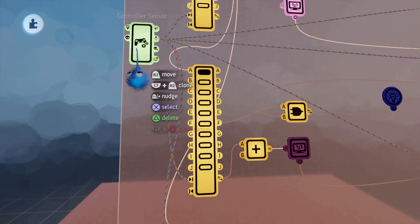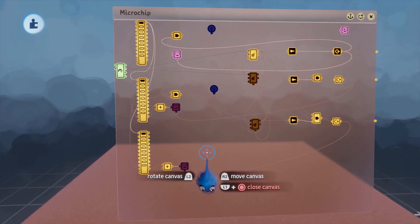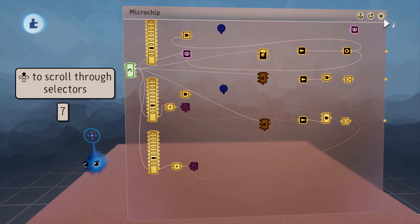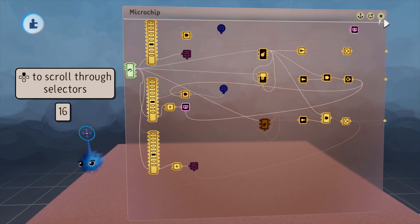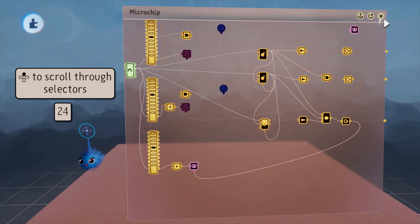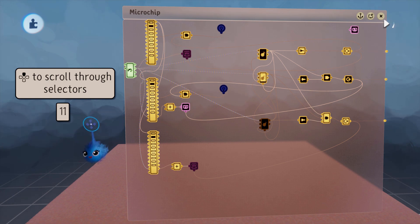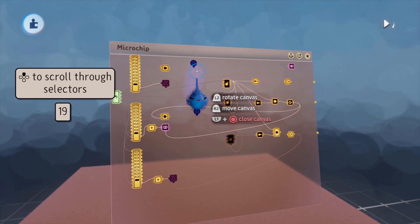I don't know what you're trying to make, but what I've got here is a controller sensor linked to the up button. I'm going to assume it's a menu of some sort and you need to scroll through each of the selections. As you can see it's gone to 11, 12, 13, 14, 15, 16, 17, 18, 19, 20, and up to 29, then back to 0 again.